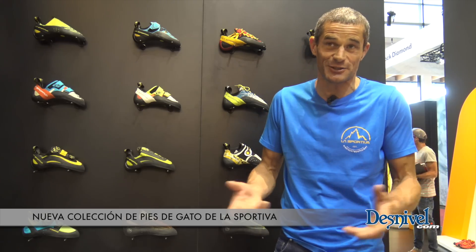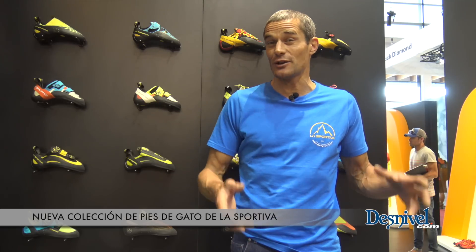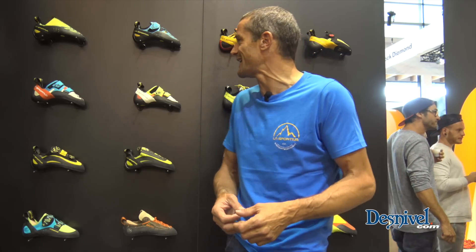Hello everybody, welcome to Friedrich Schaffen 2016. Here we are in the La Sportiva booth. I'm Pietro, glad to introduce you to the news from La Sportiva. This year there are many new products and they go really into the specific to satisfy specific categories. We have many models, so let's start to see them together as fast as I can.